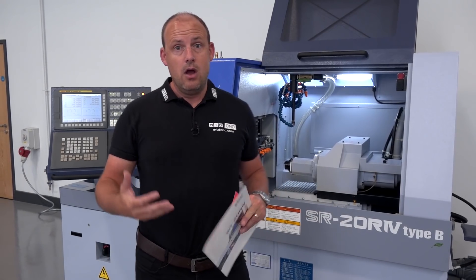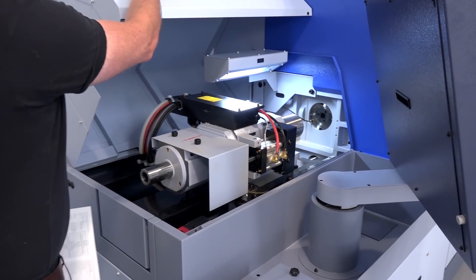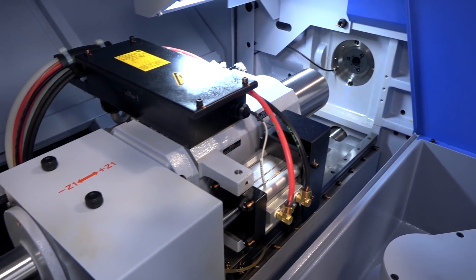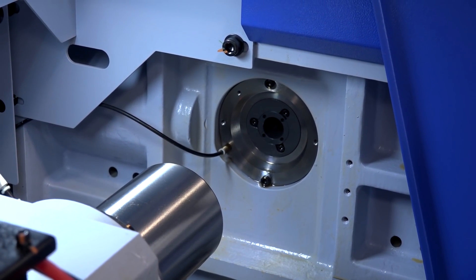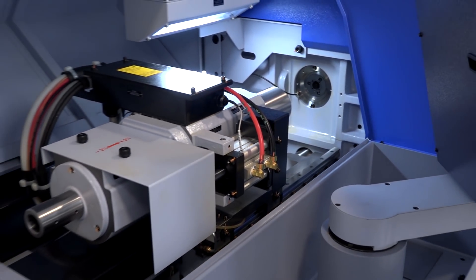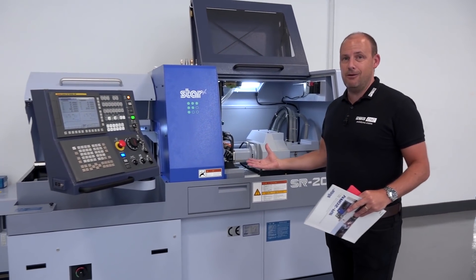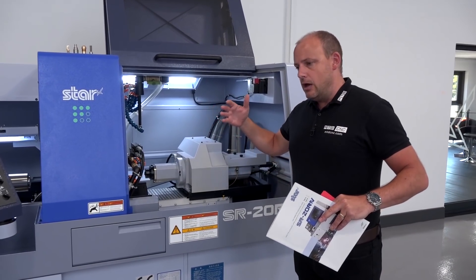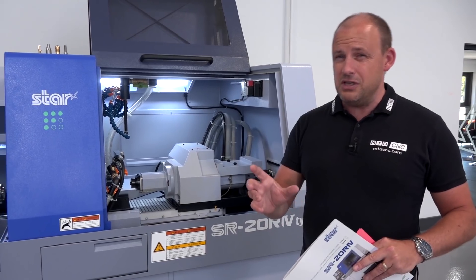These machines run on either guide bush or non-guide bush. Here is where you change from one to the other — it can be done in a matter of minutes. Years ago, engineers would have thought they needed significant volumes and ground precision bar to get the best from this type of machine. That's not the case anymore. You can do shorter production runs, shorter components, and even larger bar diameters — up to 42mm on some of Star's sliding head lathes. If you're making parts from 30mm up to 42–45mm, you could be considering Star lathes.